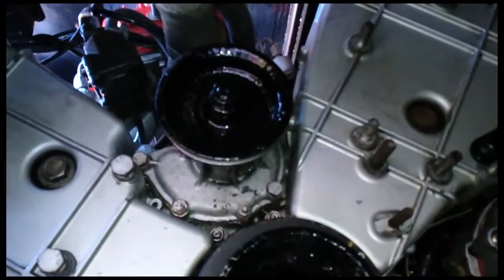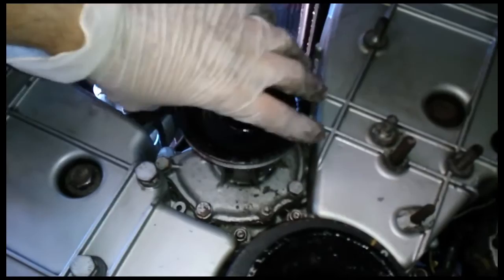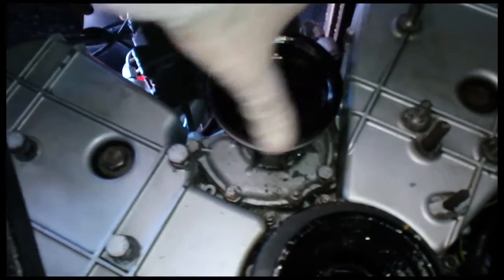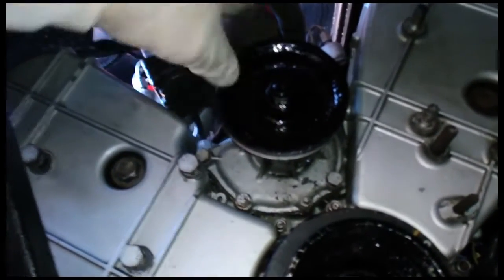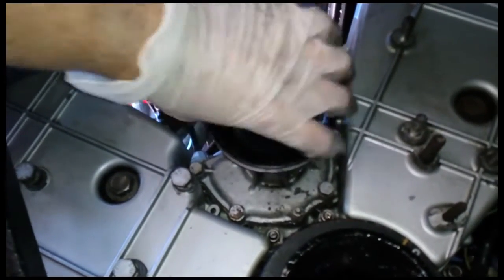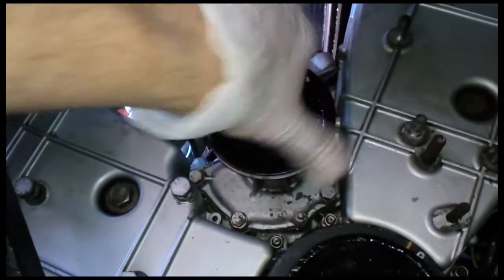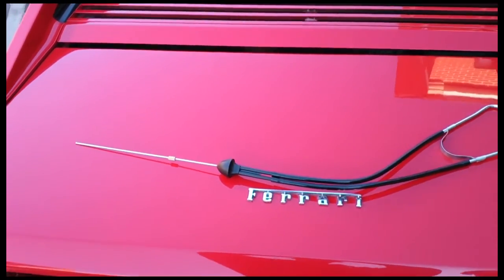A nice little check to do on the water pump is spin it with your hands like that. If it spins smoothly without any noise and doesn't just spin around and around - just spins and stops, spins and stops - it means the seal is good and the bearing is good. Feel it for roughness - it should just have a little bit of friction there but it shouldn't be notchy at all, it should be smooth. And this one's smooth.